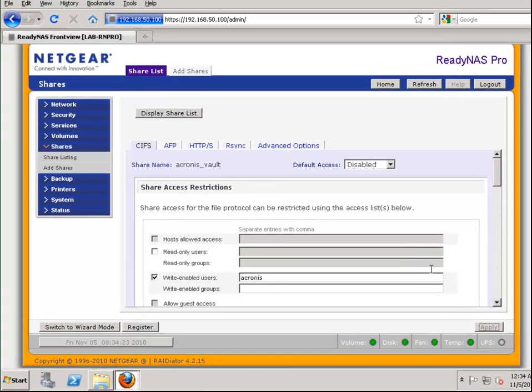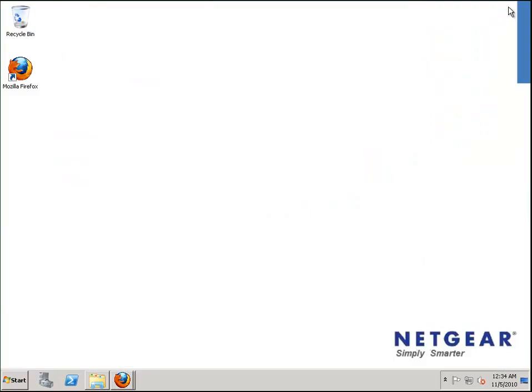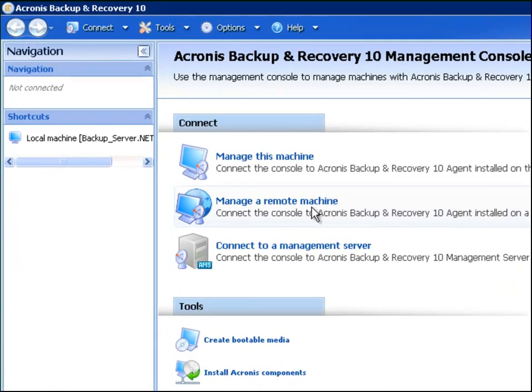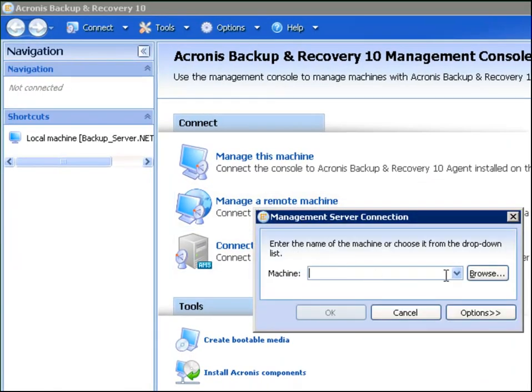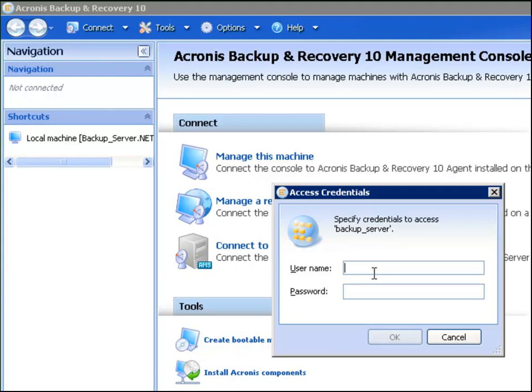We have now completed all the steps required to configure a share for Acronis. Next, we need to log on to our Acronis server to configure Acronis to see this share as a vault. Open the management console for Acronis and enter the IP address of your Acronis backup server. Enter the username and password with permissions to manage this Acronis server.